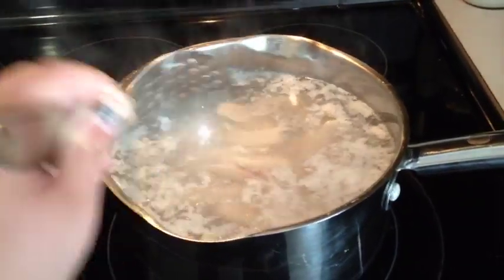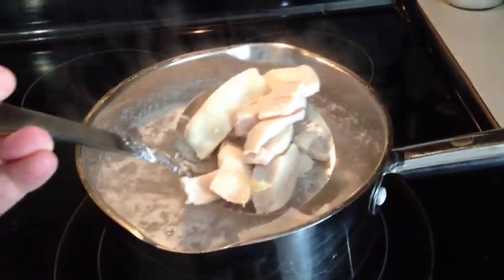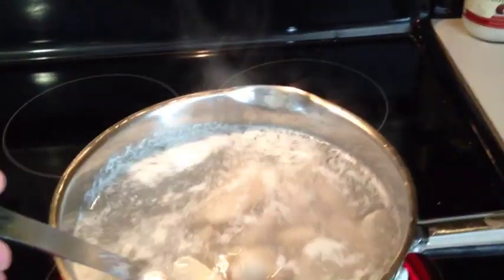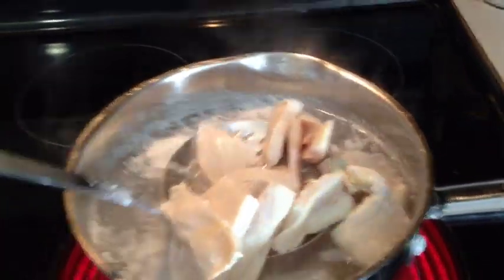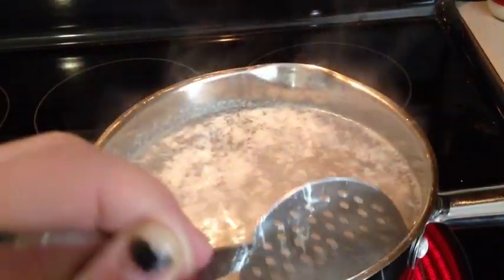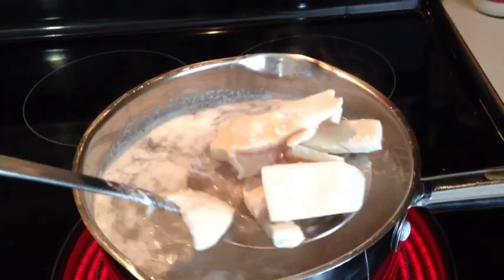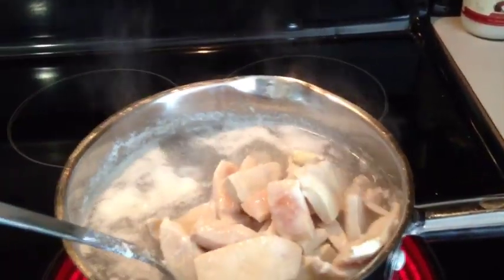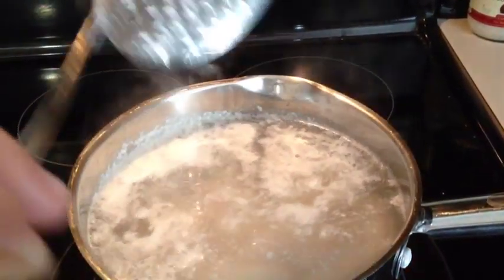I just got done cutting some semi-frozen chicken — it didn't thaw all the way, but that's okay. I know this water looks gross, but I'm making some chili. I'm just boiling this to cook it, and then I'm going to shred it and it's actually going to go in the chili.